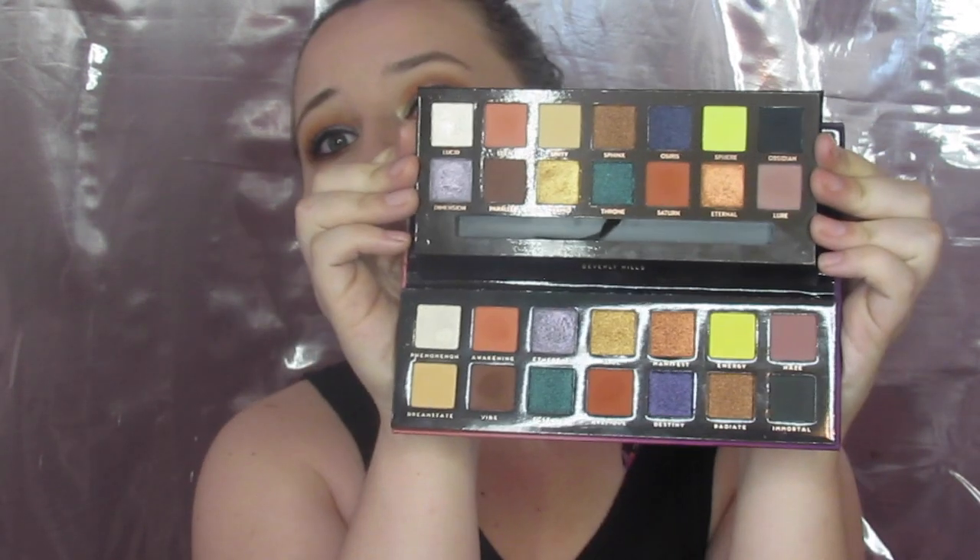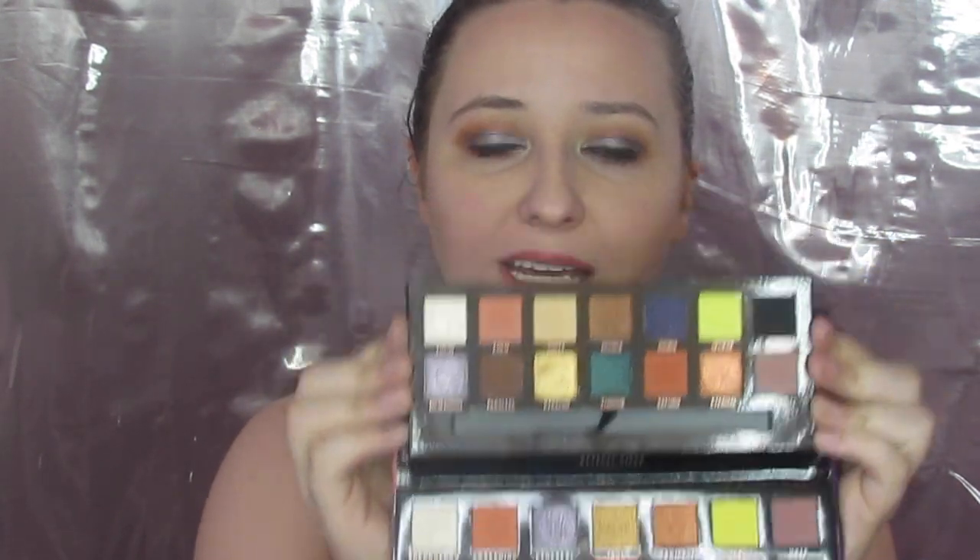Now these are dupes and as always with these videos I mean no shade to ABH — it's one of my favorite brands. I adore my Prism palette. If you go back a few videos you'll see I did a really in-depth tutorial with it. I take it with me when I travel. Their palettes are about $42 a piece. It's amazing quality, but if you can't afford to drop $42 every time ABH comes out with a new palette, why not spend $10 and get the exact same color scheme — and we're about to see if it's the exact same quality as well.